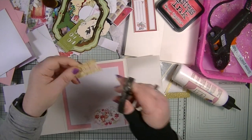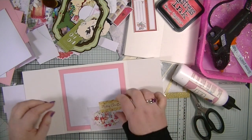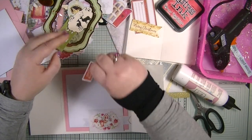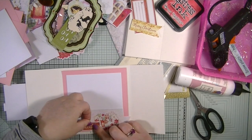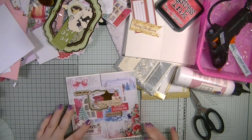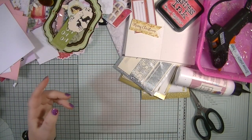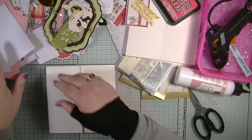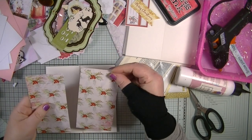I'm going to stick this on at the bottom like so. I'm not sure whether to put 'Merry Christmas' on or not — let's just put the 'Special Delivery' tag. I like that! So that is card number two done. Let's move on to our third card — I'm going to go with the holly papers.